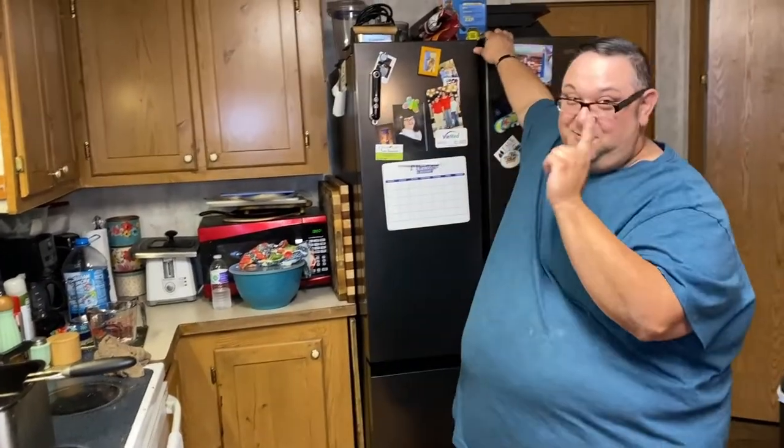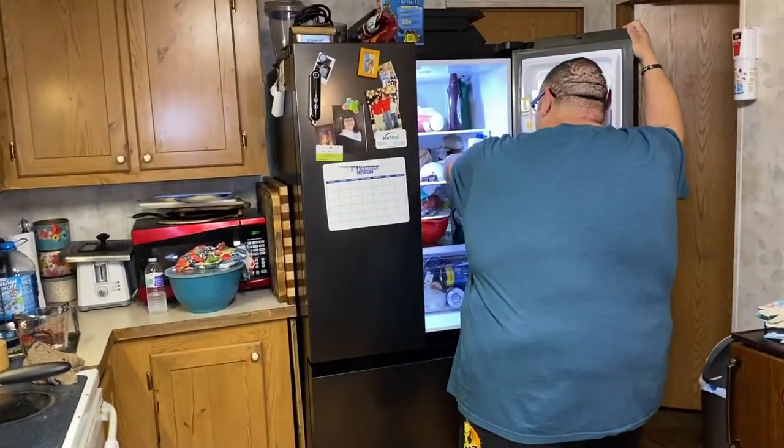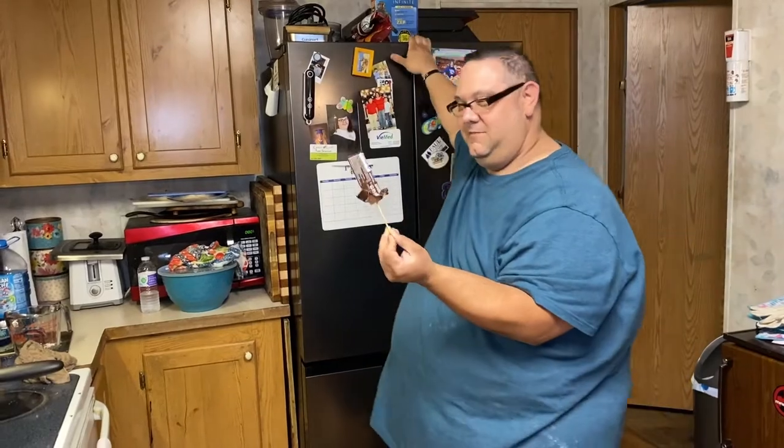So first things first — you're going to get you a Snickers bar and you're going to put a stick in it. Try not to touch the chocolate; it's very crucial. Put it in the refrigerator for a couple of hours and let it get nice and cold.